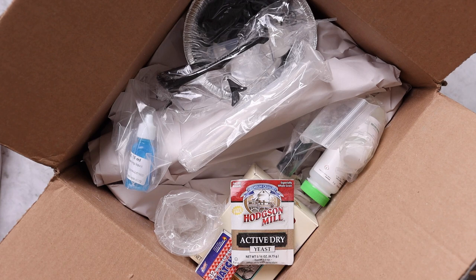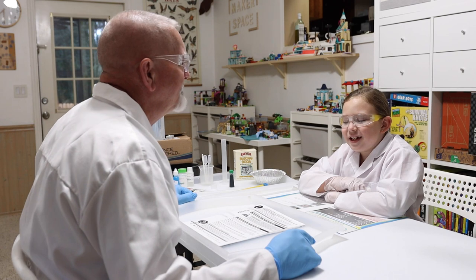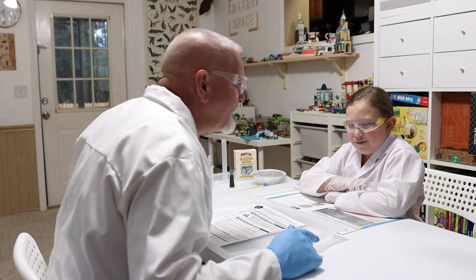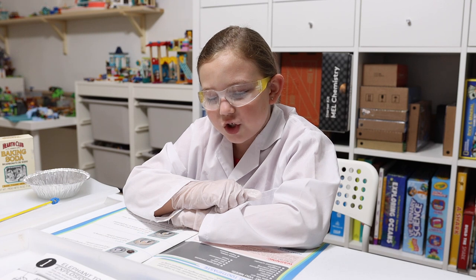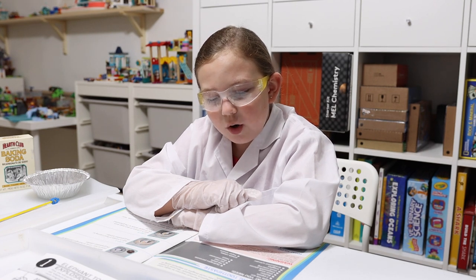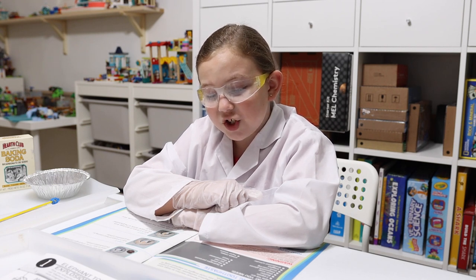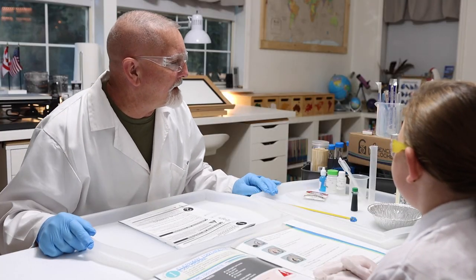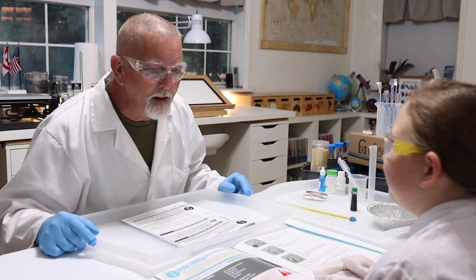Alright, Emily, what are we doing today? Elephant toothpaste explosion! So Emily reads: 'First, you'll perform a chemical reaction to make what many people call elephant toothpaste, because it makes a lot of foam that you can imagine an elephant using to brush their teeth.' We have all our supplies laid out that came in our kit from Science Unlocked, so let's go ahead and prepare.